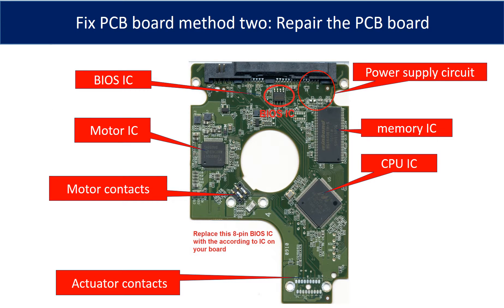This picture shows the basic components and their functions on the PCB board. You may use this picture as a reference to fix the PCB board. The most vulnerable parts on the PCB board are the power supply circuit and the motor IC.